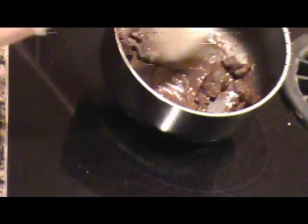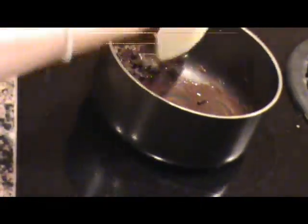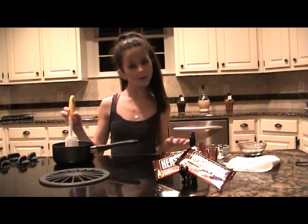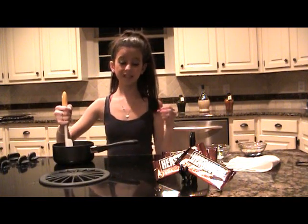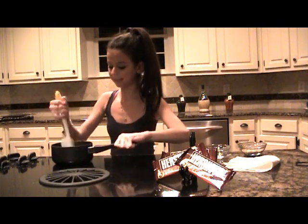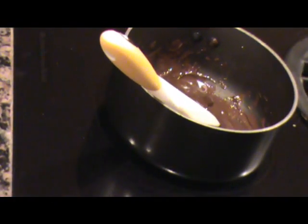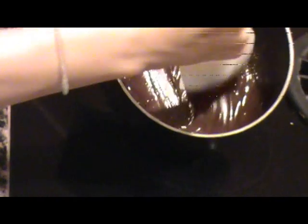I'm going to keep it in the middle between medium and medium-low, so the chocolate melts really fast. You don't want any chunks in the chocolate at all — you want it to be very smooth and silky, not lumpy at all. Now it's time to turn the heat down to between medium-low and low, because you don't want it to burn. It's already starting to look very creamy.